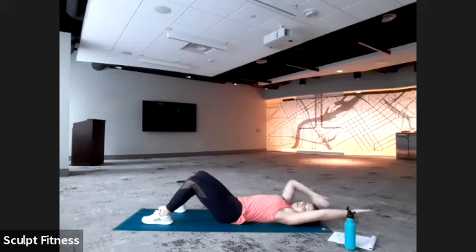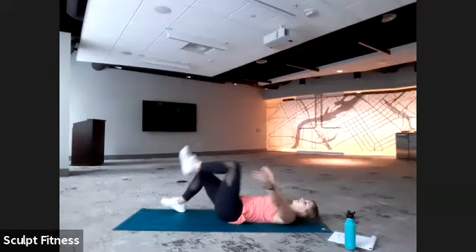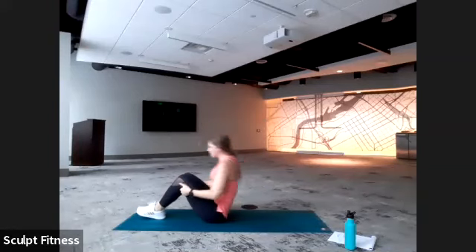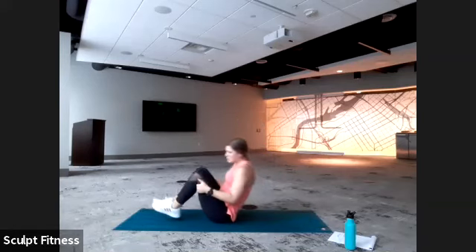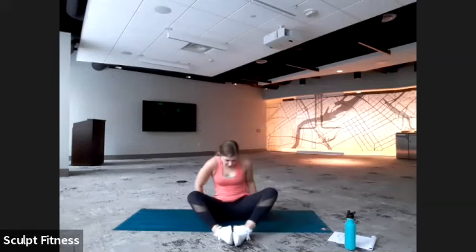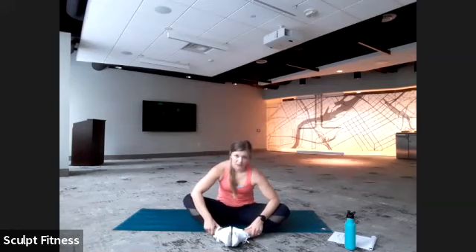A couple deep breaths — maybe a pat on the back for a job well done. If you have time, you can hang around for a cool-down stretch; if you need to head out, totally understand. From here, we'll grab behind the knees and take some roll-ups using some momentum. Eventually make your way to a butterfly stretch with feet together in the center, pressing down lightly on the knees with elbows. Just taking a couple deep breaths — you can also rock side to side if that's comfortable. We always have options.